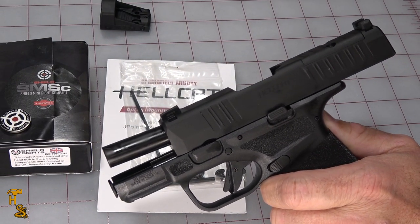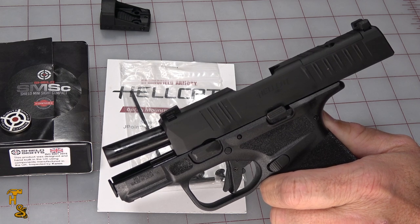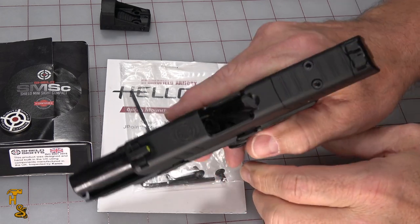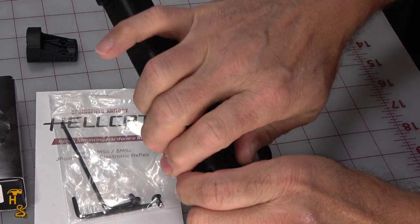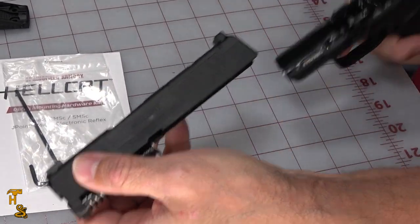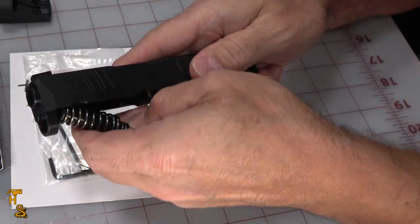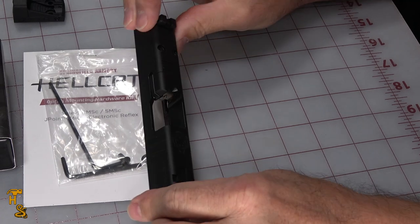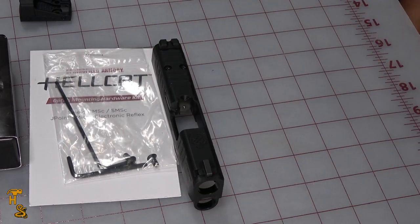The first step is to remove the slide from the gun, remove the barrel, and basically get it where you have just the slide by itself, which is pretty easy to do. You lock it back, flip the lever up, pull the trigger, pull it apart, take the barrel out, set those parts aside. So we've got just the slide that we're going to work on.